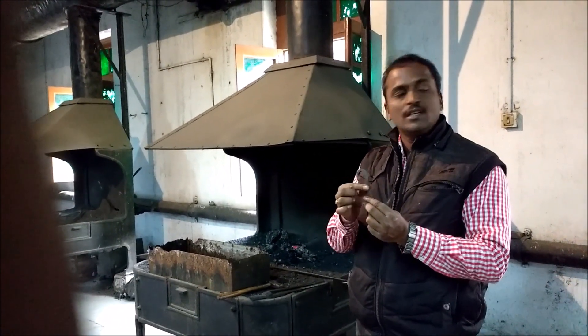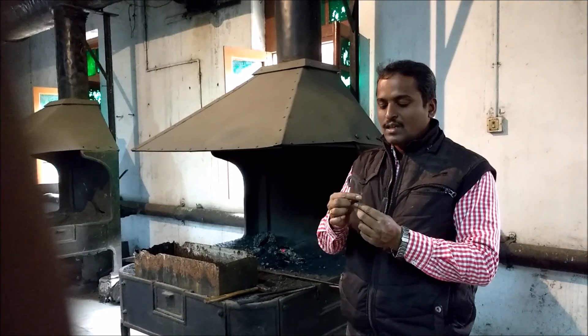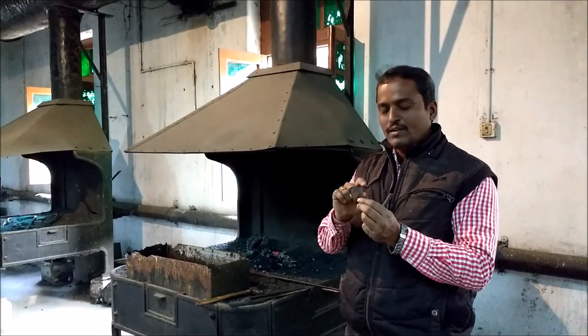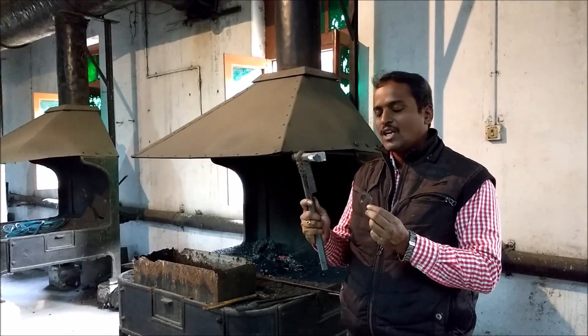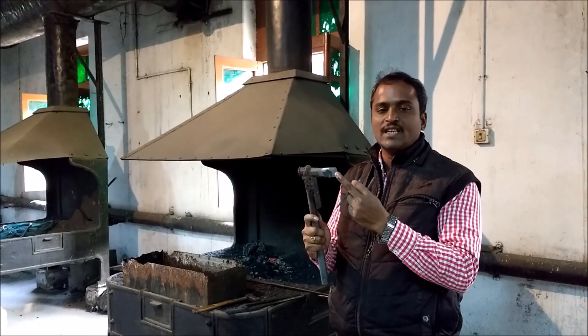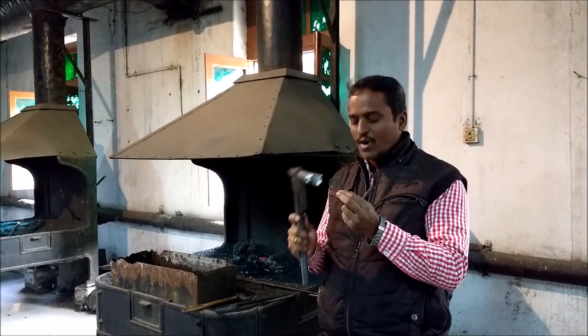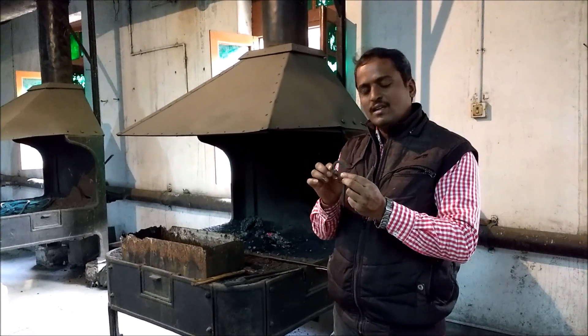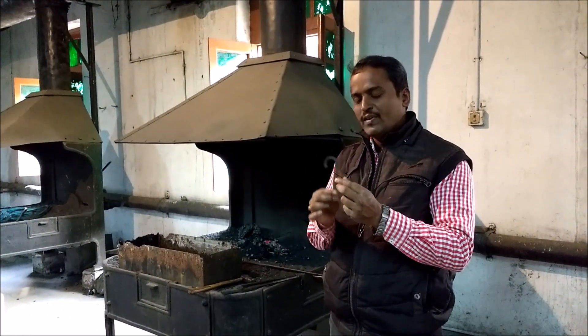After that, we will reheat the same work piece. We will mark it at 30mm. Since it will be in a hot condition, we will mark it with the help of a hot chisel — the angle of which is 30 degrees. So we mark it at 30mm and bend it into the required shape. We will get this pipe hook from these two operations.